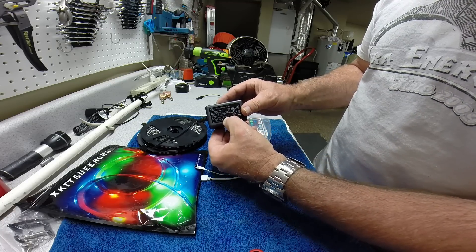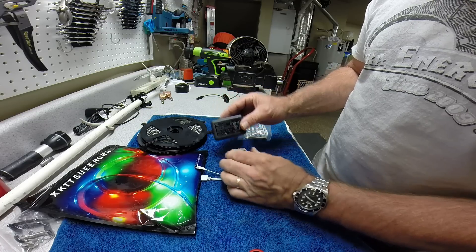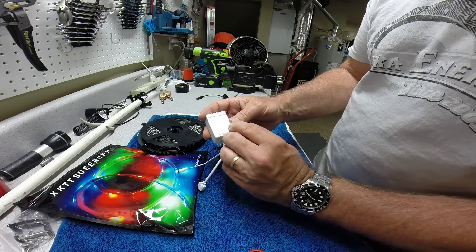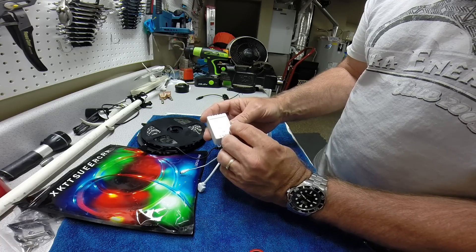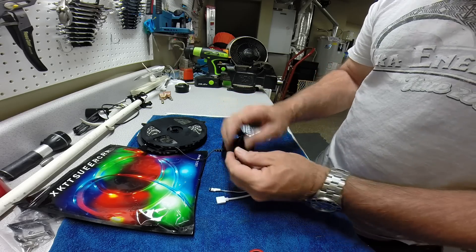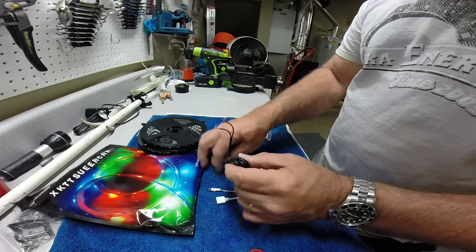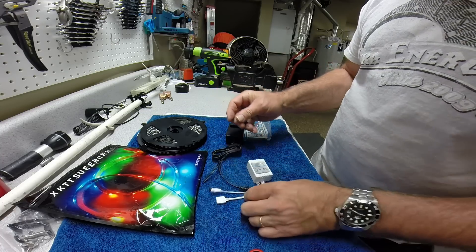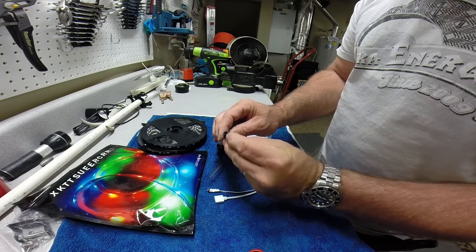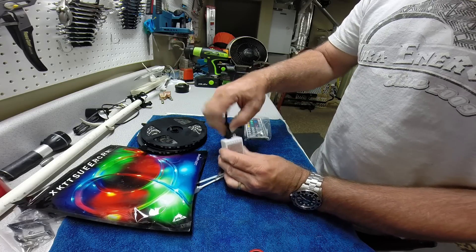The transformer has the same polarity emblem on the lead — positive in the middle and negative on the outside shield. That's exactly what it says on the unit here. It shows the arrow indicating positive to the inside and negative on the outside. So I just took this old transformer we weren't using anymore and cut it, because the inside is positive and the outside is negative.